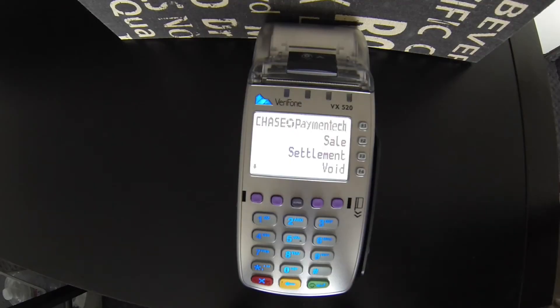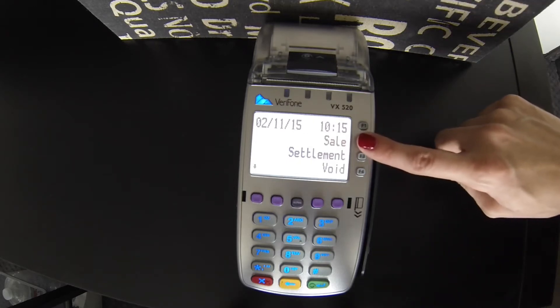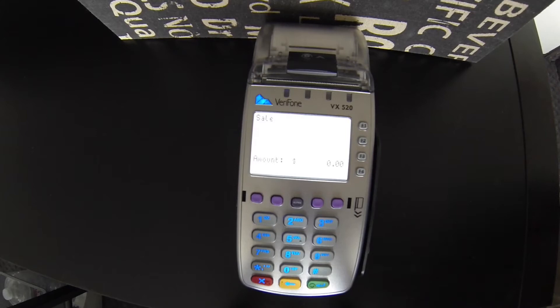Today I'm going to show you how to accept Apple Pay with the VX520. First, you will select F2 for sale. You put in the sale amount and select Enter, the green button at the bottom.